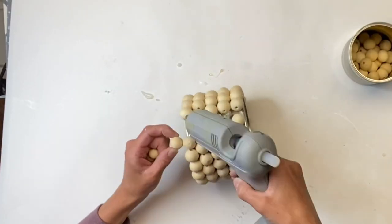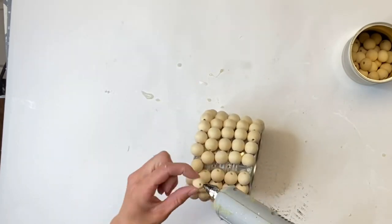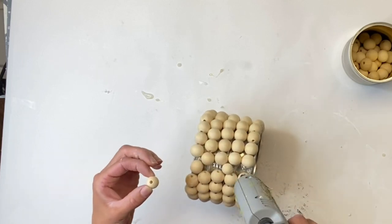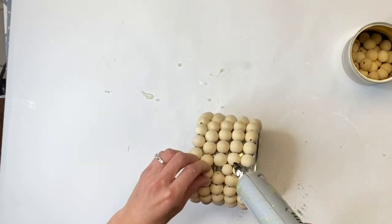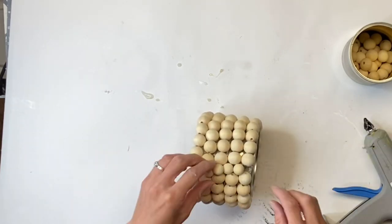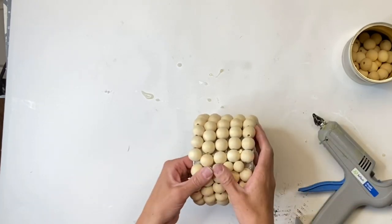Right at the end I did have some spots that needed to be filled in, so I just grabbed some smaller wooden beads and tried to cover that the best I could. You can display this with that being the back, so I didn't make too big of a deal of it.